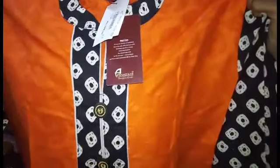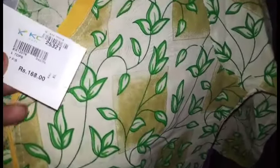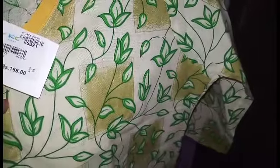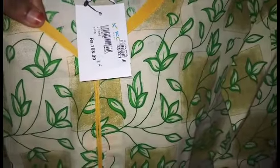If you want to use this, you can select the top in the comment section. This is the last top. This is very cheap — this is 168. But the clothes are not very good.